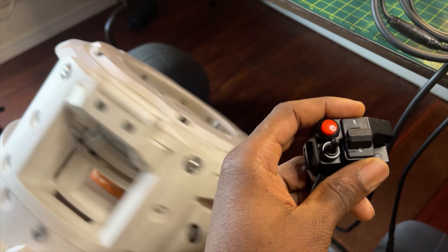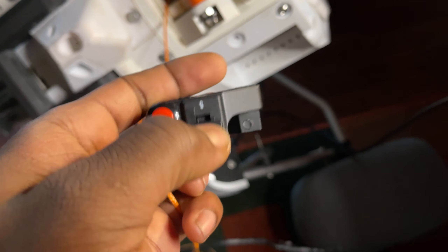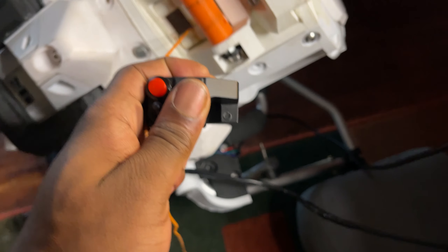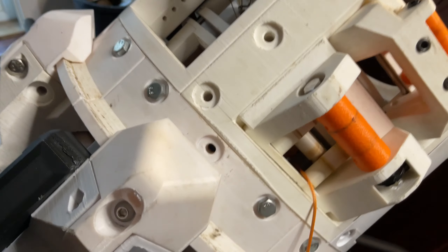The whole assembly rotates to untwist any tangles. It's all electric, but also has a manual mode. I think I'm going to do both, just because having that redundancy is nice.